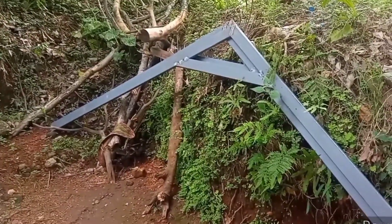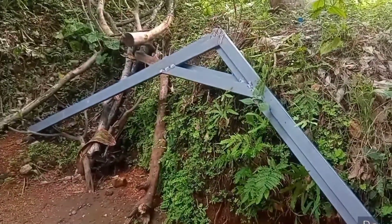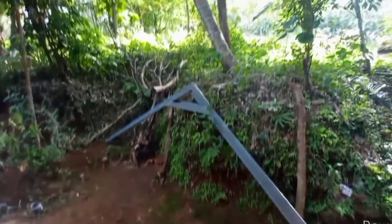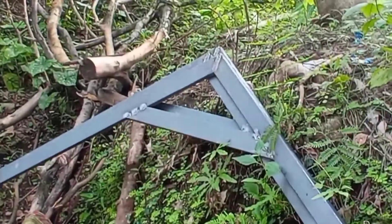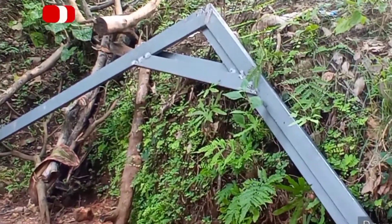We had 3 addresses in the entire area. We had the three addresses inside. Here we have the three addresses, and we have the right to take a picture. Now we're able to set the wall in that area for a moment. So we're going to get going to the wall. Ok!